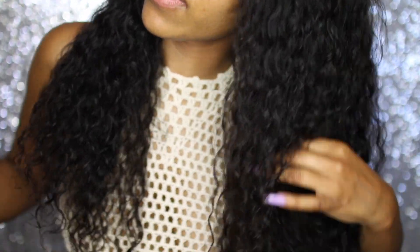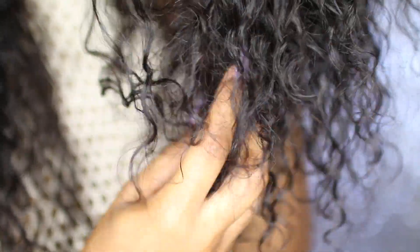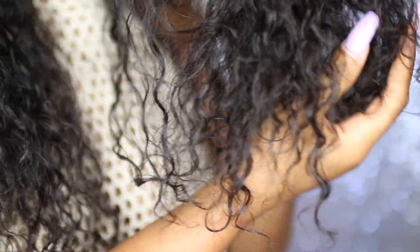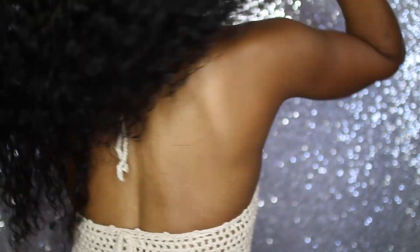This is how the hair looks — let me get into the camera. This is the curl pattern; it's so pretty, just a very natural loose curly wave. You don't really have to do much to it, it's so pretty. And this is how it looks in the back.